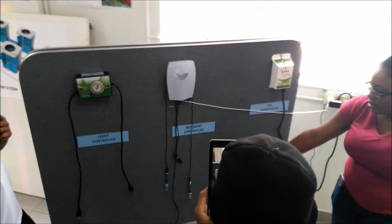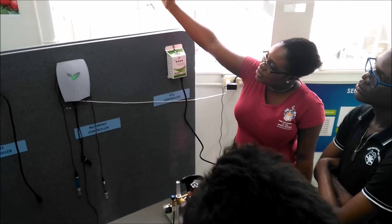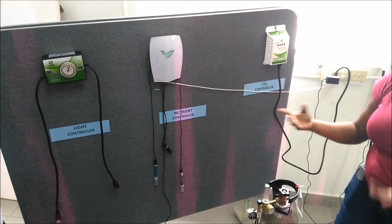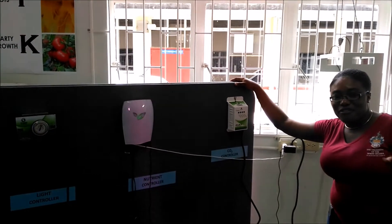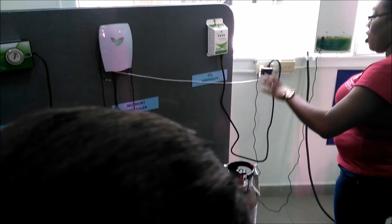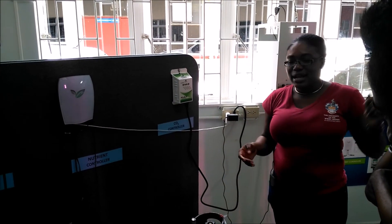Plants need three main macronutrients to be controlled. If you look on the wall, we have P, which is phosphorus. These sensors will be placed inside with the plants, and the light emitted will indicate what nutrient deficiency exists or what nutrients are needed. Plants also need carbon dioxide — they absorb CO2 and water through photosynthesis and give off oxygen. Inside this unit is the carbon dioxide generator, which emits CO2 to the plants. This is to give you general knowledge about how carbon dioxide is used in the industry.